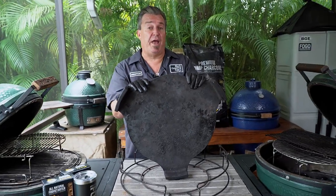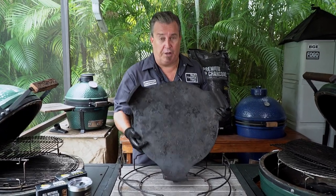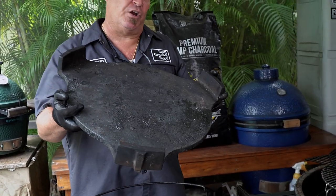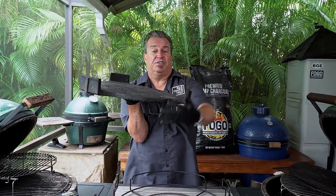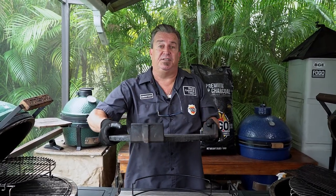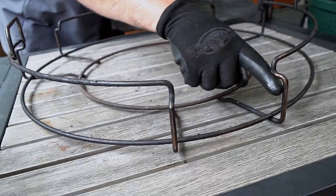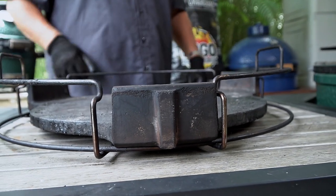When you bought your Big Green Egg, you probably also got a convector with it — a plate setter or whatever you want to call it. This can be used perfectly in conjunction with the expander if you want to do indirect cooking. Indirect cooking means no flames directly below the meat — the flames go underneath, causing indirect heat to come around and up onto it. For the XL, it fits right into these notched grooves in the expander for ease of use.